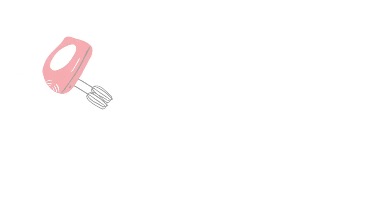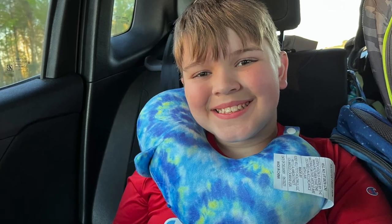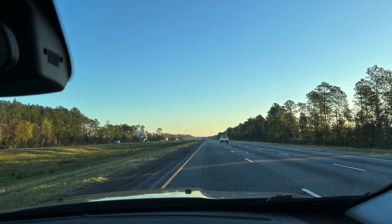Hey, what's up everybody? It's Aubrey and I am here today with another What's for Dinner video. But before we get started with that, I just wanted to share a few of the pictures and videos that we took while we were on vacation in North Carolina at the beginning of the week.